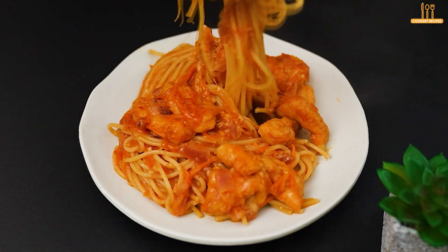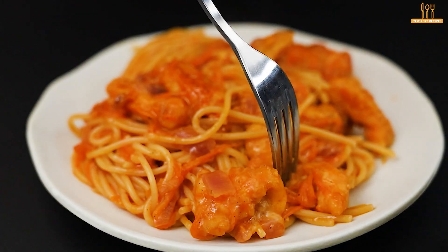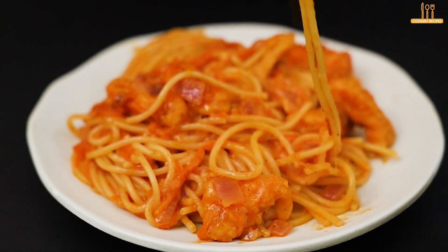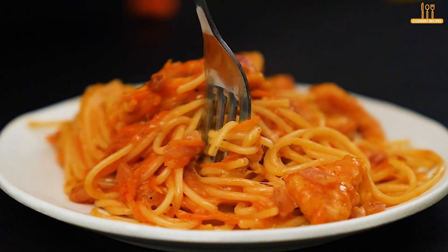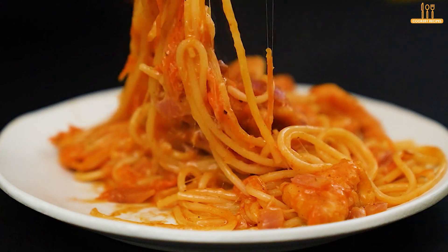Before we say goodbye, remember to subscribe to our channel and give this video a like if you enjoyed the recipe. And if you want to see more delicious recipes like this, feel free — on our channel you'll find a variety of recipes. Thank you for watching, and see you next time.